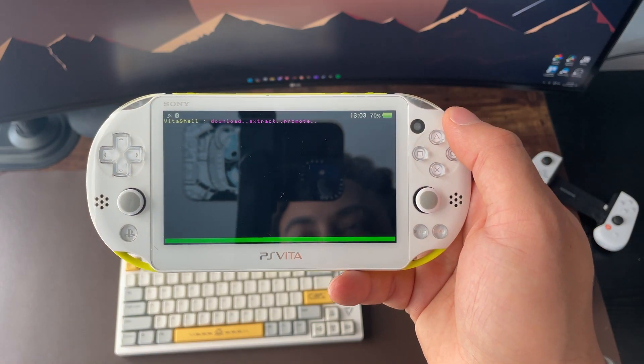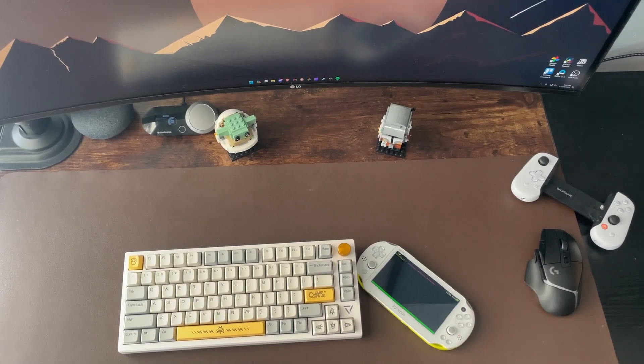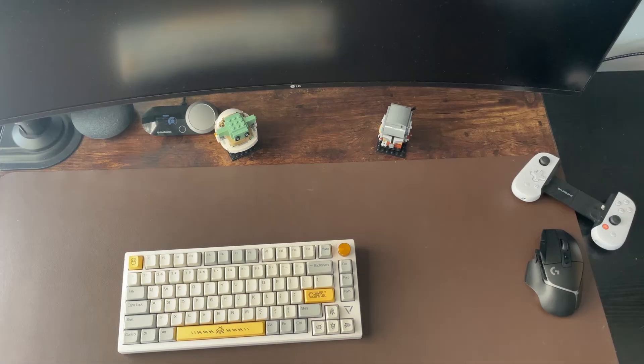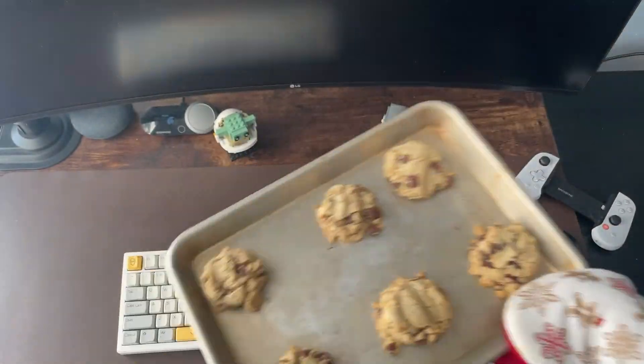At this point you should be all set with jailbreaking your Vita. You have all the general knowledge you need to be successful on your jailbreaking journey, and I hope you found some of this information useful. Please give a thumbs up if you did, and if not, I encourage you to leave some constructive criticism in the comments. And as promised, here are my cookies — they're gluten-free and absolutely delicious. Hope they look good to you too. Have a good day. Peace.